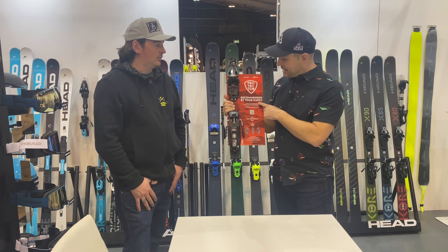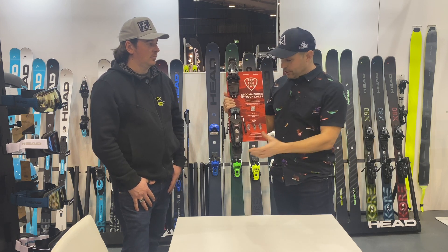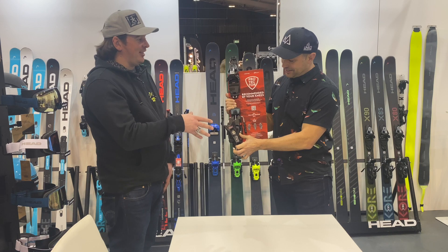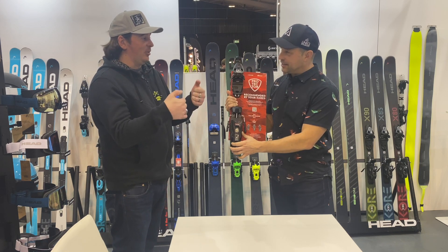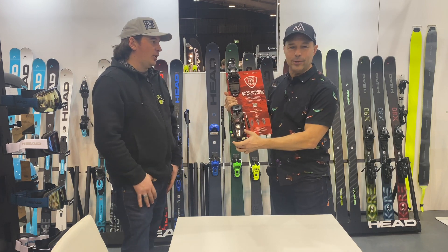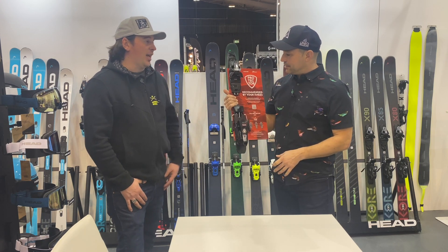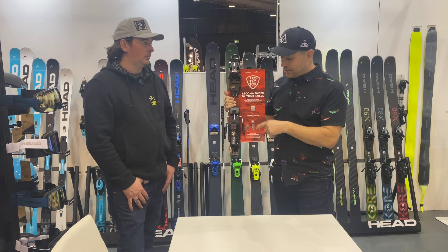It's the Head Protector — Google it. Recommended by your knees. Just to say also, we've been pushing this with our thumb, but this is only the demonstration board — it has a slightly weaker spring in it. Because if we spend all day doing that, there's no way I'm pushing this on DIN setting 13 with my fingers. This is just the demo tool, an exaggeration to really show off the technology. Go and ask your local ski shop about these.